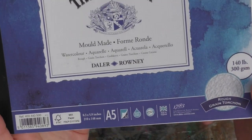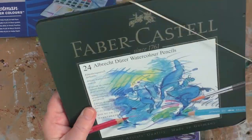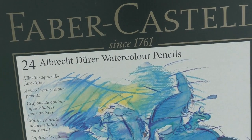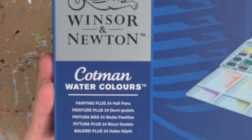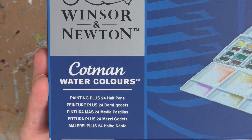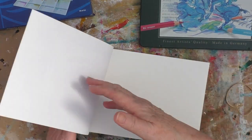I'm going to use some of this Daler Rowney rough-pressed watercolour paper — that's cold-pressed watercolour paper and it's A5 size. I'm also going to use some of these Faber-Castell watercolour pencils and some of these Winsor-Newton Cotman watercolours. I will be using some other things as well and I'll bring them in later.